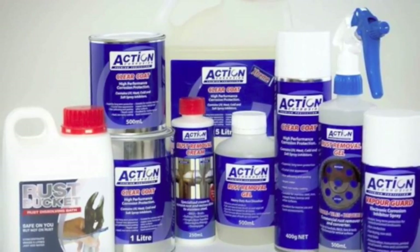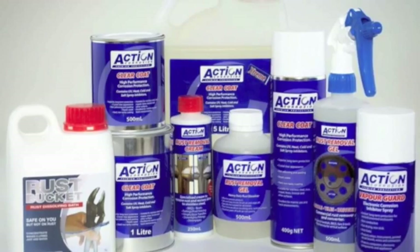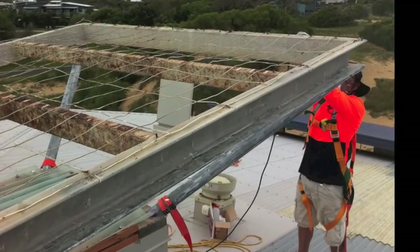Action Corrosion manufacture an extensive range of rust removers and protective coatings. We also have service teams who perform commercial rust removal.